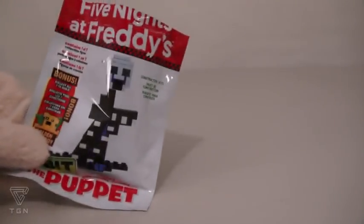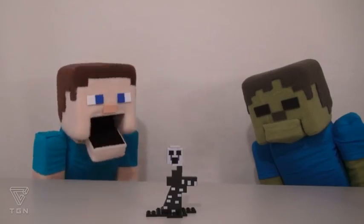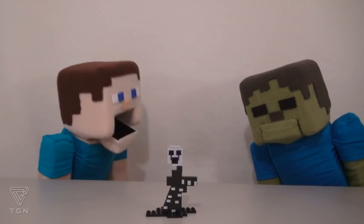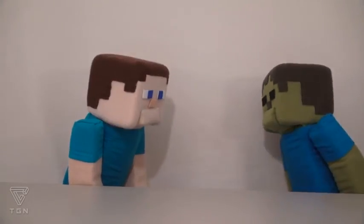Now we'll check out the figure called the Puppet! A-la-com-pam-o! Well, look at that, Steve! He's also a puppet! And what if he's friendly? Go away! I guess that answers that!